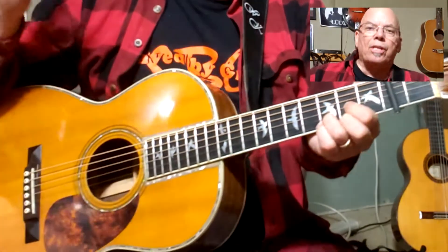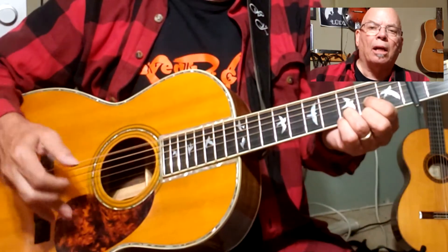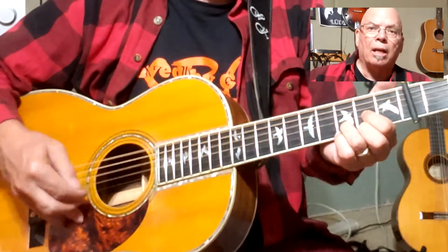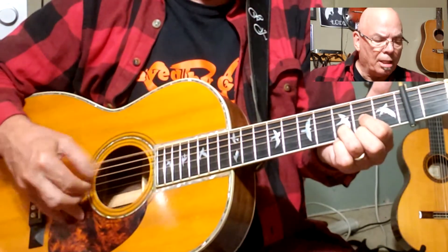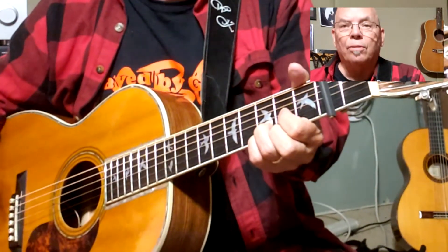And then the little tag in the beginning is just a hammer-on, where I'll hit the bass string and the D, and then a hammer-on. So I'm doing this little figure with my fingers.